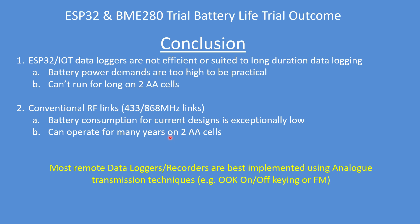I've got many devices in my house that operate for at least two years on two AA cells. So most data loggers and recorders are best implemented using analogue RF transmission techniques, classically called on-off keying or AM on-off keying of data, or frequency modulation of the data. Not what I was expecting, folks. I hope you enjoyed this video and found it useful. Thank you.